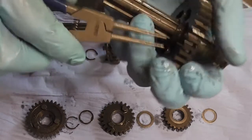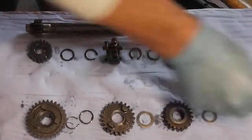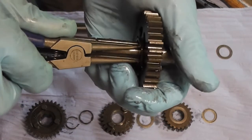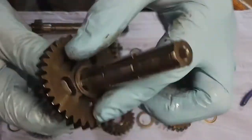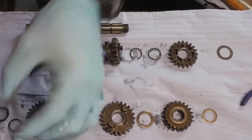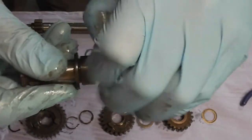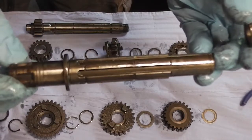I broke the teeth off my pliers as you can see. Let's see if these other ones will get it. There we are, that's better. So that's another circlip. Then we've got the washer, another one with the splines on it. We've got the last gear — and that gear has a little bush inside it. And then that's our output shaft completely stripped down.